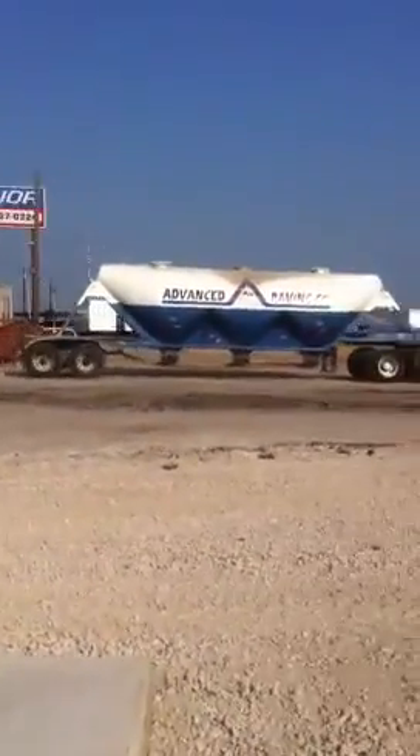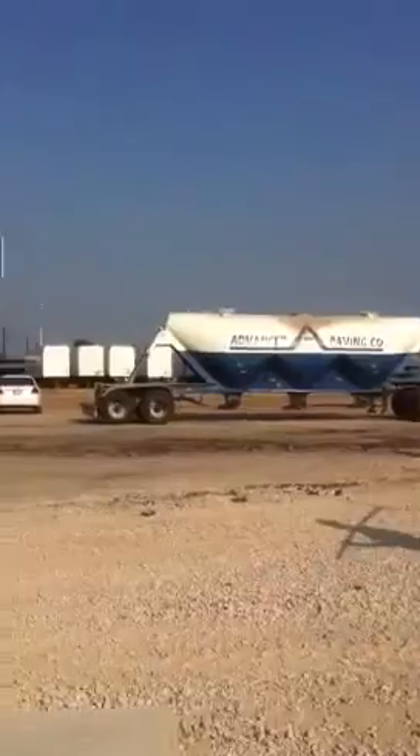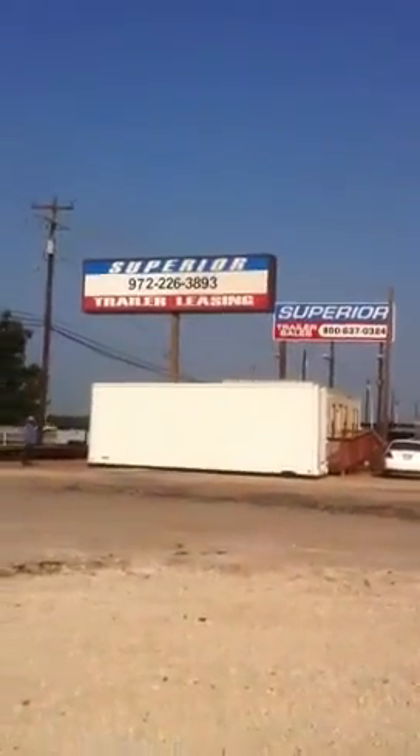Good morning, it's Sam Garrett, the owner of Advanced Paving. Here we are out at Superior Trailers out in Sunnyvale, Texas.